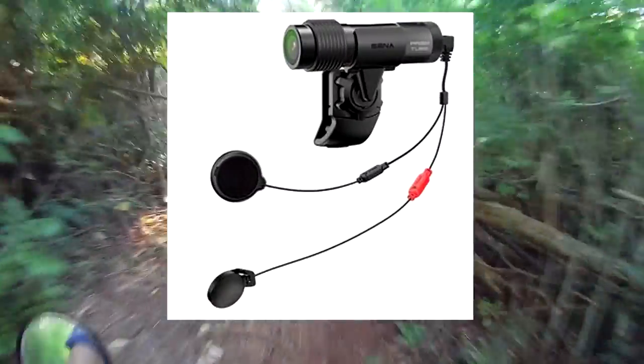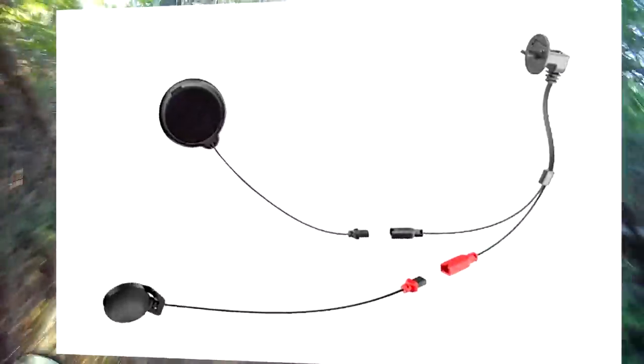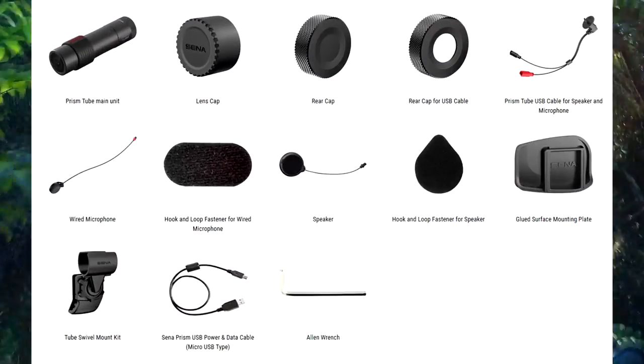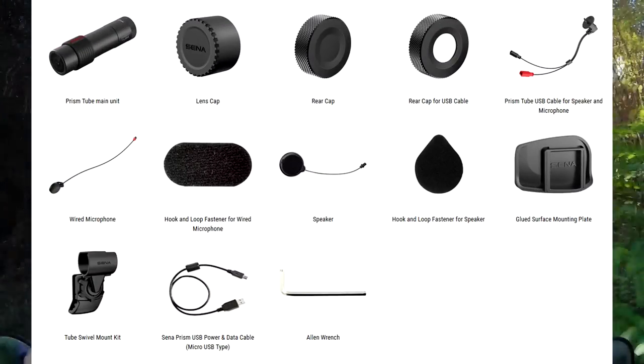Right out of the box you're all ready to go. It comes with a microphone, a speaker prompt which tells you the status of your camera, and the accessories to mount it.